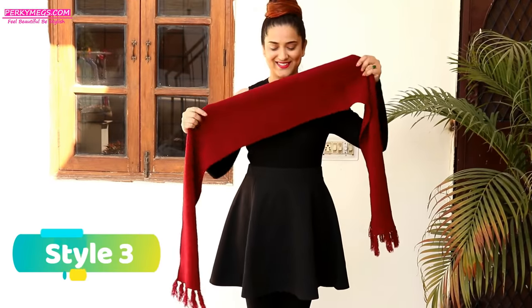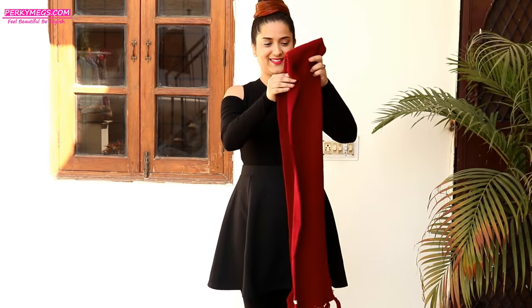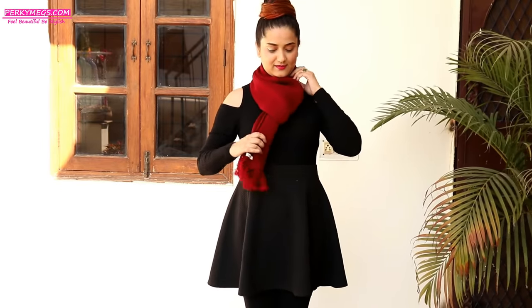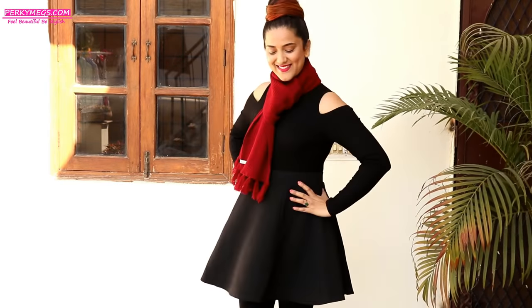For style number three, take a muffler kind of scarf like this, fold it in half, take it around your shoulders and insert both ends of the scarf into the loop and just adjust it. I especially love this style for woolen scarves in winters — take a jacket or overcoat and it looks really stylish.